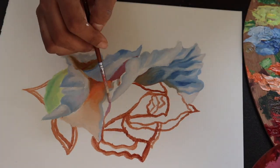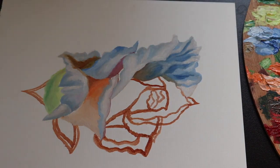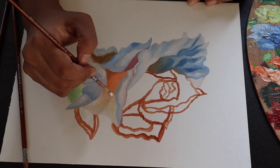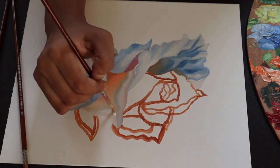Moving from darker shades to lighter shades really helps in the painting process. It helps with mixing and is also much easier than starting from lighter to darker, because going the other way makes it difficult to wash away the brush.